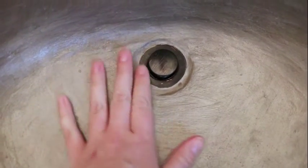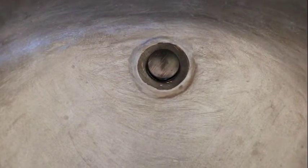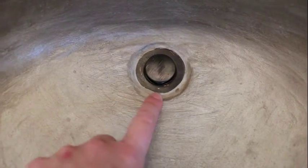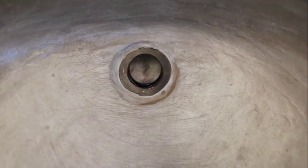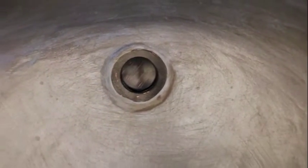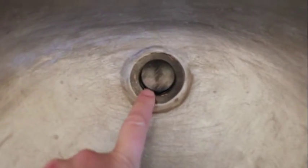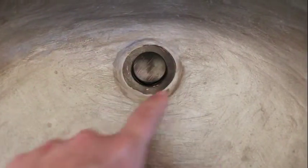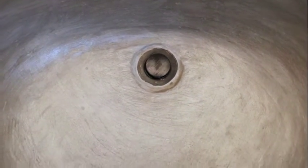We did concrete all the way underneath the drain and then set the drain into it. What we found is that over time, even though we had sealed it really well, there was just some water that was able to get underneath the drain and it caused the concrete to darken a little bit. So we basically chiseled out the concrete around the drain, took the drain out, put the drain back in so that the drain is actually sitting on the cultured marble surface, then added concrete around it. You can tell there's a little slope that just helps the water drain even better.